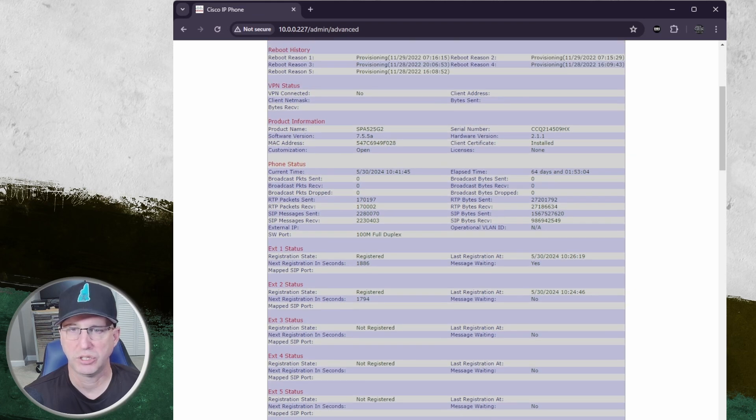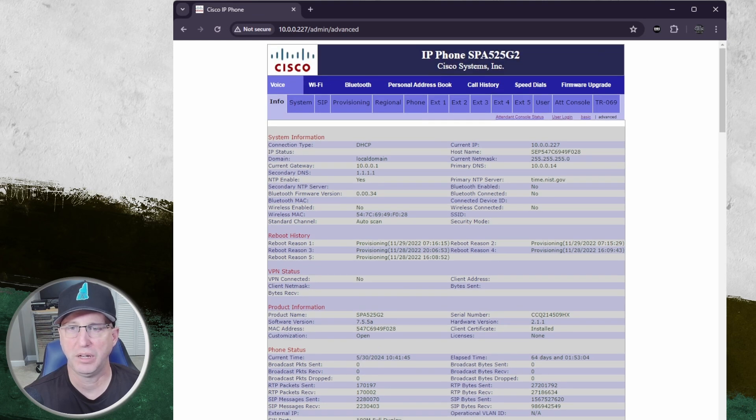Our next step is to click on Advanced, and then just double-check that everything is still provisioned and looks good. We're going to head over to the first tab. As I mentioned, I also have a sidecar, and I'm going to have to modify those addresses and remove a number of zeros for that as well. I'll walk you through that if you do happen to have a sidecar. If you don't, you can skip over that step.